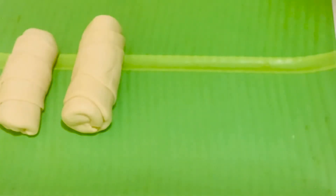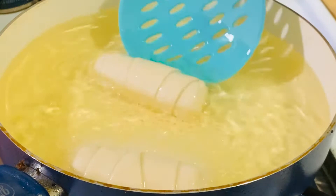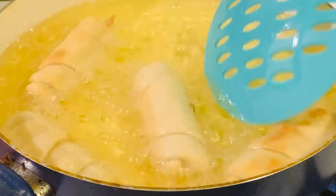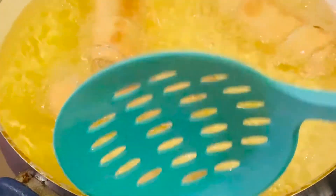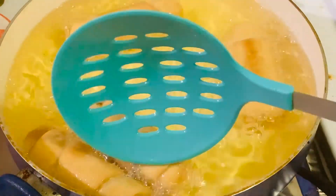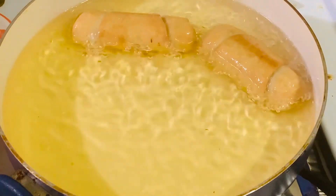Now after finishing rolling, let's start frying the rolls. In a heavy skillet, heat oil over medium heat and carefully drop the roll-ups. Fry for two to three minutes, turning occasionally, until the dough is completely cooked through and deep golden brown. Then transfer to a paper towel.